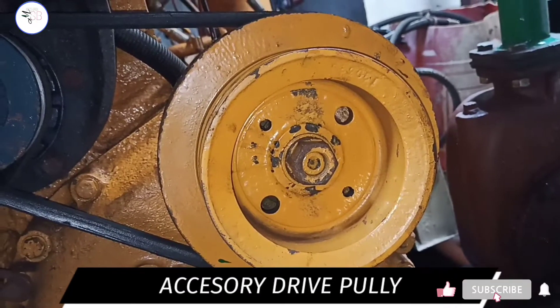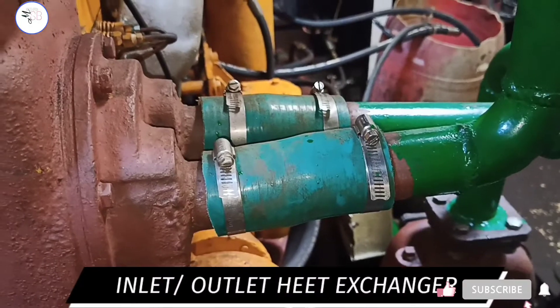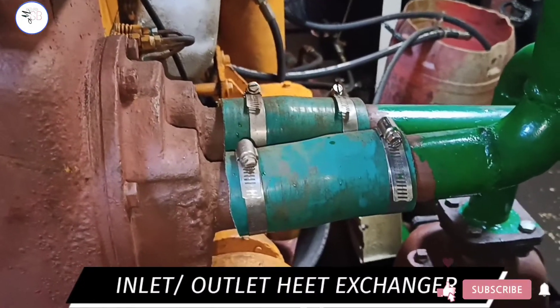This is an accessory drive pulley. This is the inlet and outlet of the heat exchanger.